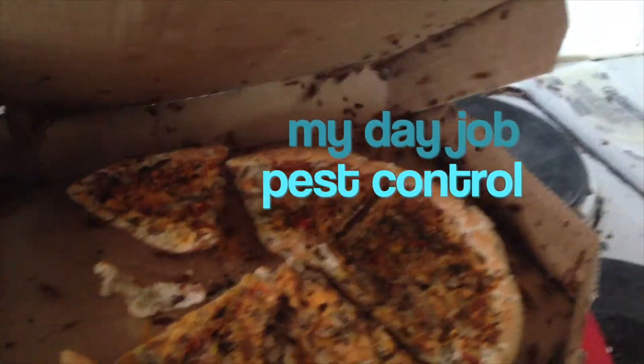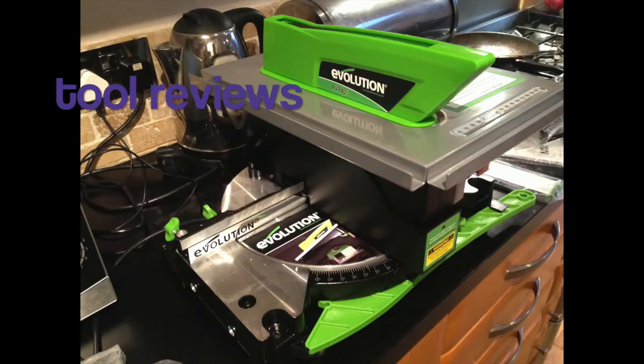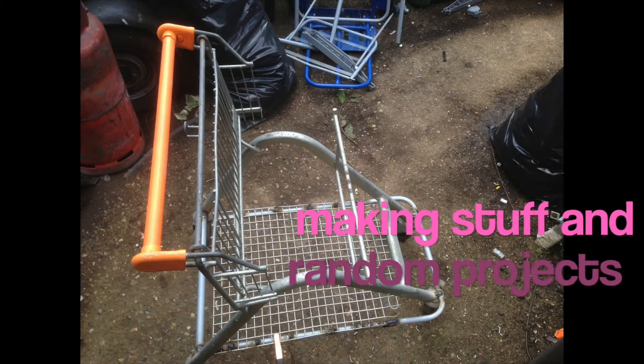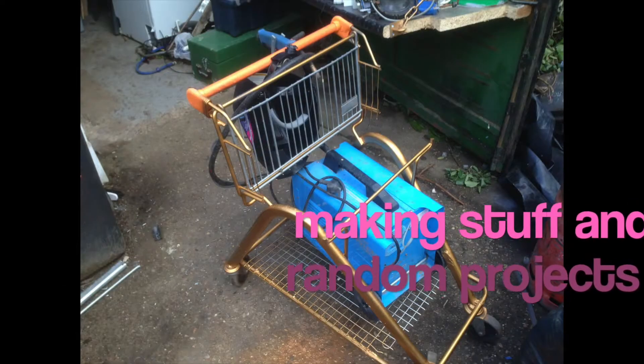I've also got some videos coming out on my day job as a pest controller. I'll also be doing some tool reviews — basically anything that I think is cool to review, and some random bits and pieces as well.